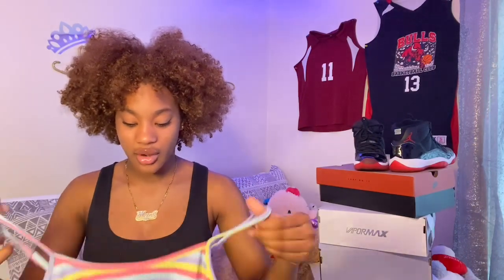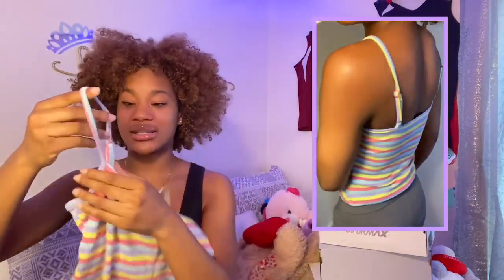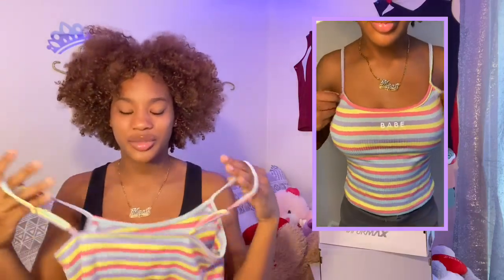The next item is one of my favorite tops, also a size small. It's this very colorful shirt that I was gonna wear with my Crocs — it says 'babe' on the front. It's super cute and has adjustable straps on the shoulders. I love this shirt so much; it gives me spring and summer vibes.